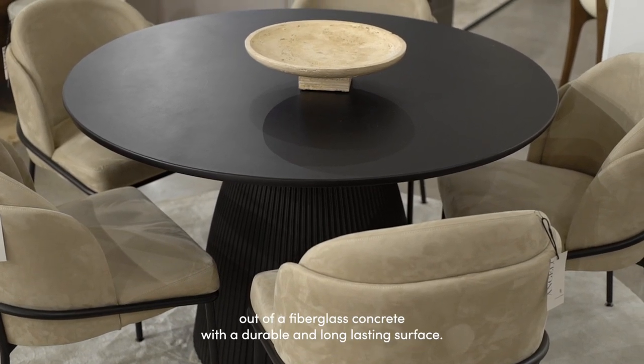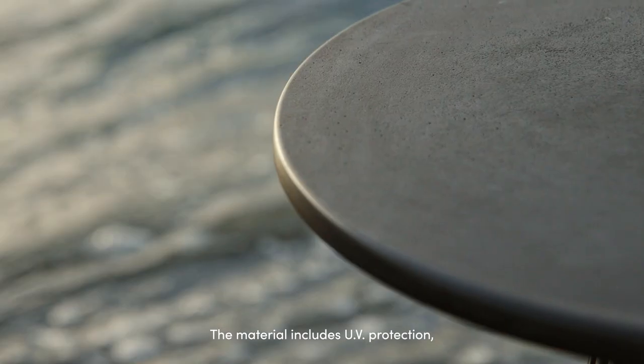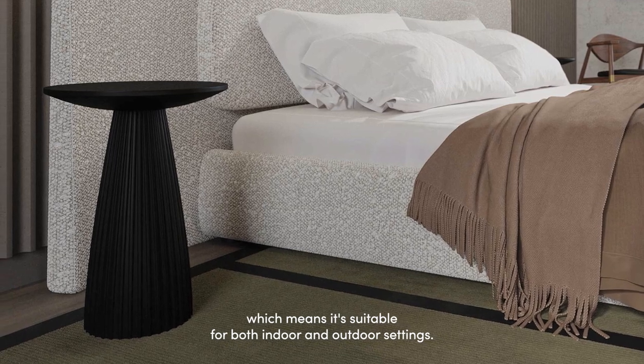The Gallus Collection is made out of a fiberglass concrete with a durable and long-lasting surface. The material includes UV protection, which means it's suitable for both indoor and outdoor settings.